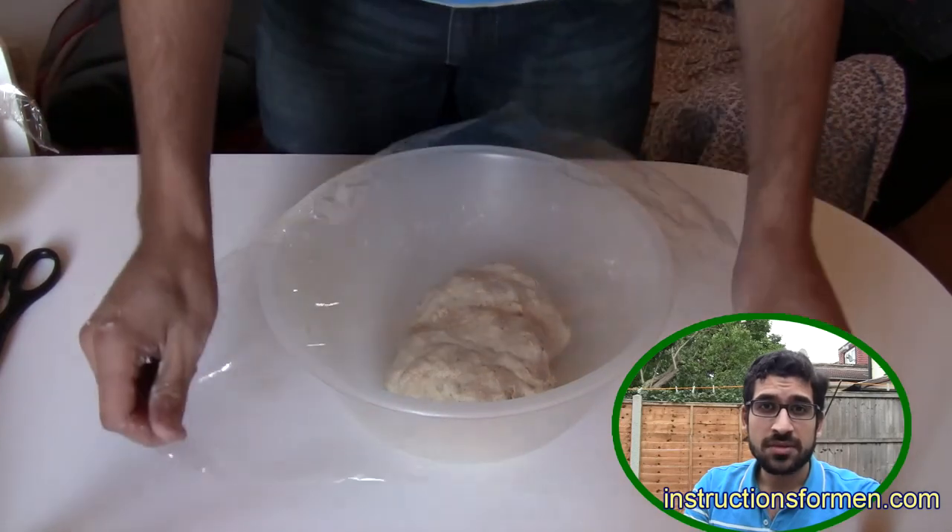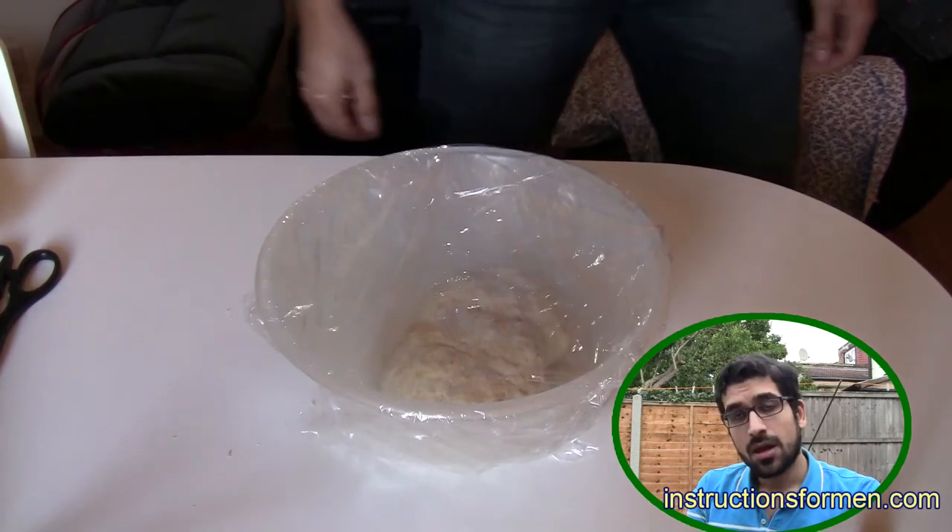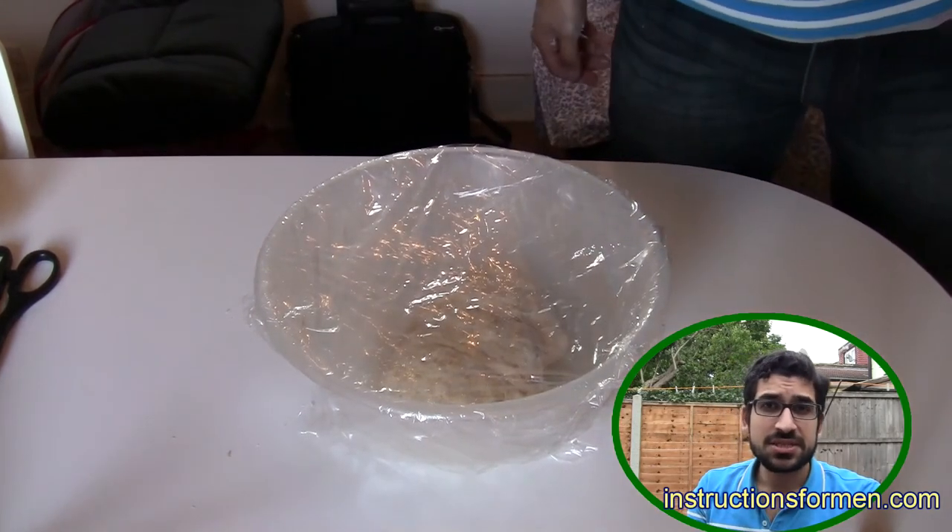Now, cover the dough with cling film and leave it in a warm place for two hours. This will let the dough rise. Once the dough has doubled in size, it is ready to use.